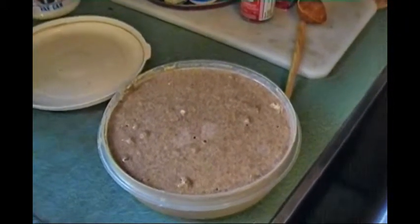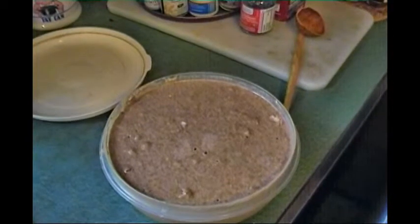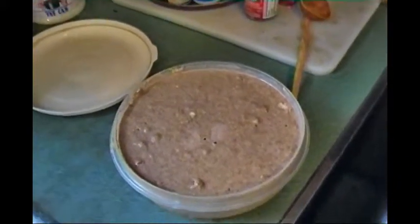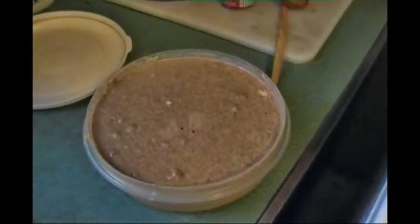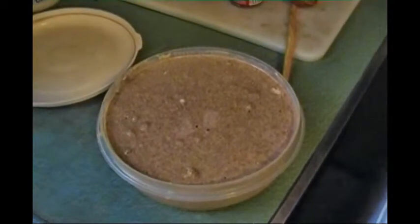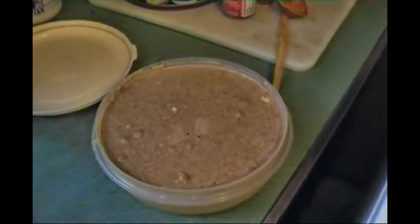A heaping teaspoon of Himalayan pink salt, about a half a cup of sourdough starter, powdered cinnamon, and six cups of whole wheat flour. I used the King Arthur brand of whole wheat flour — you can also use King Arthur's pastry flour or their white whole wheat, which is excellent. Then mix it up with the machine until smooth.